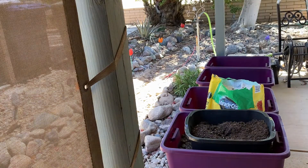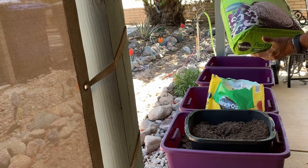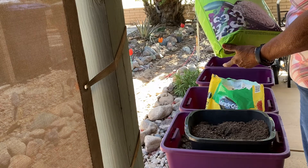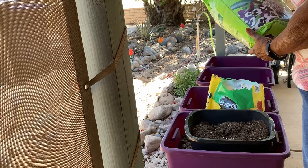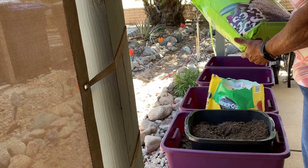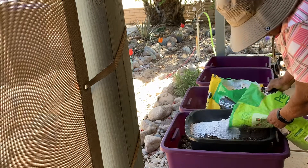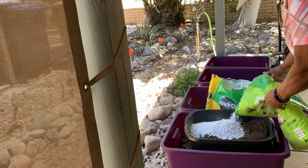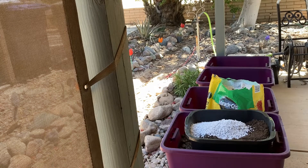I'm also going to put in some perlite — Miracle-Gro perlite. It is to improve drainage and aeration in potting mixes. It's also enriched with Miracle-Gro plant food and helps prevent soil compaction. That's something you have to be concerned about when growing in containers. Be careful — you may need to hold your breath while adding it because it puts off a fine dust.